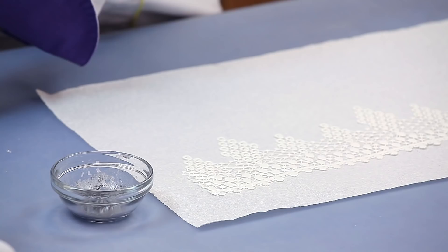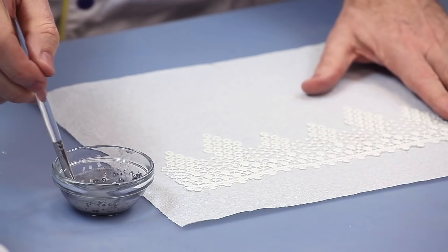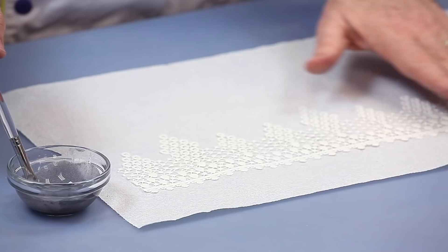I always put the lace on a paper towel so that it will act as a blotter. Because you're wetting this, you're going to want to let it dry when you're done and not really touch it until it's dry.